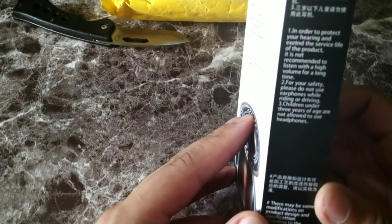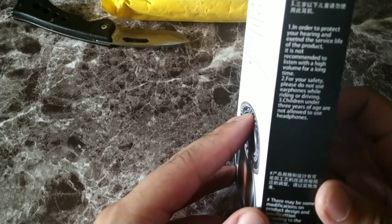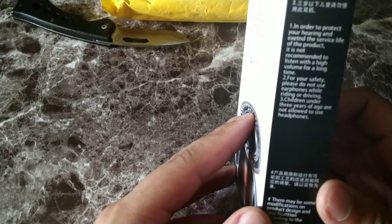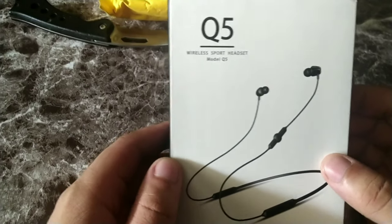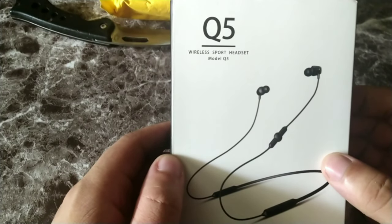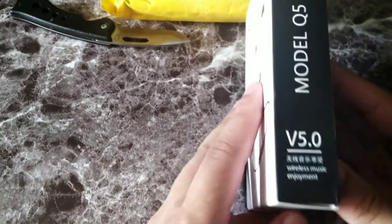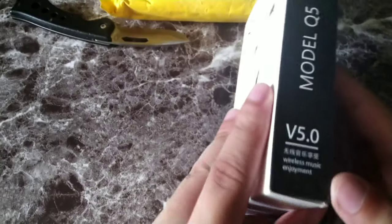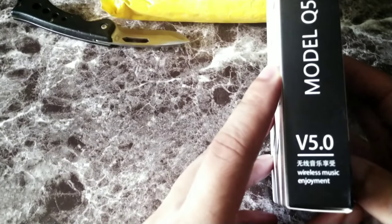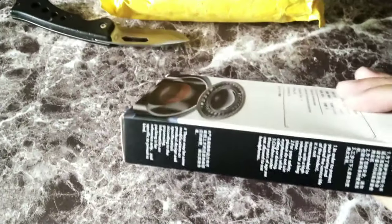You can see it says: in order to protect your hearing and extend the service life of this product, it is recommended not to listen at high volume for a long time. So right here you get the Q5 wireless sport headset, model Q5, version 5.0. It says 'wirelessly enjoy wireless music enjoyment.' That's the whole box.